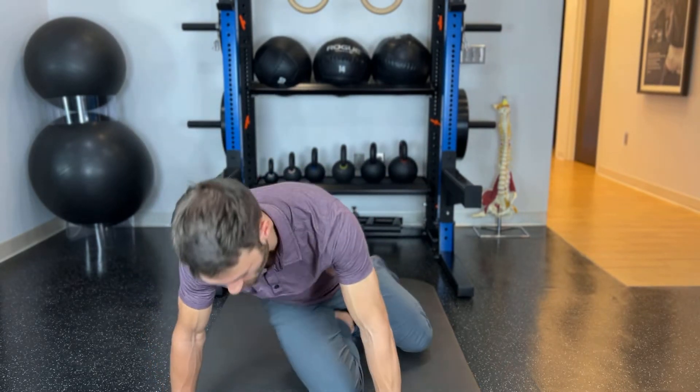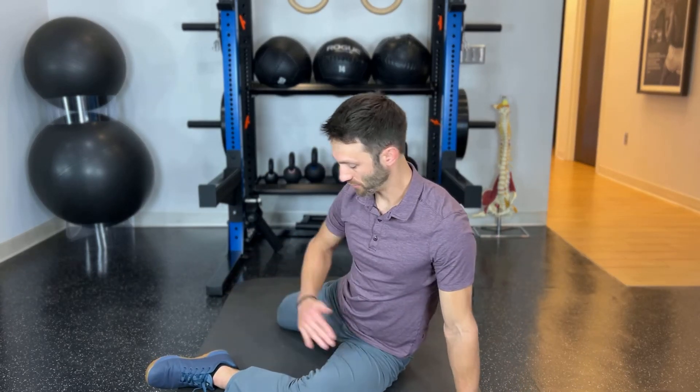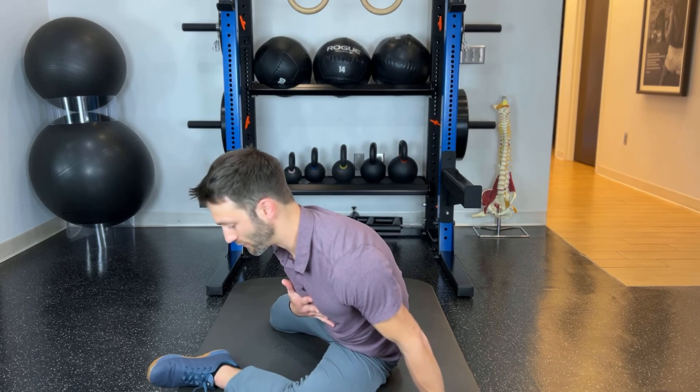Then you want to make sure you switch and do the other side. 90 degrees, 90 degrees, nice upright torso. Lean forward and explore some different angles of this stretch, leaning forward just like this.